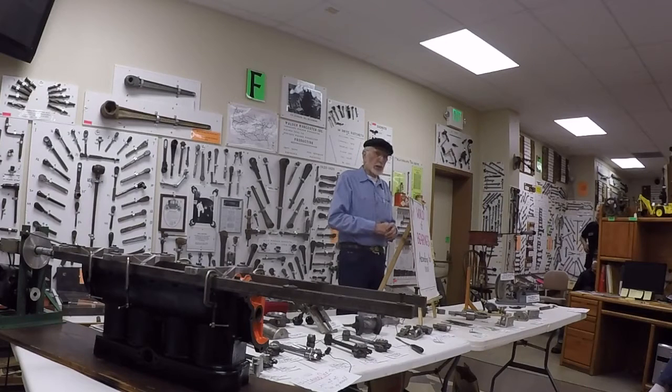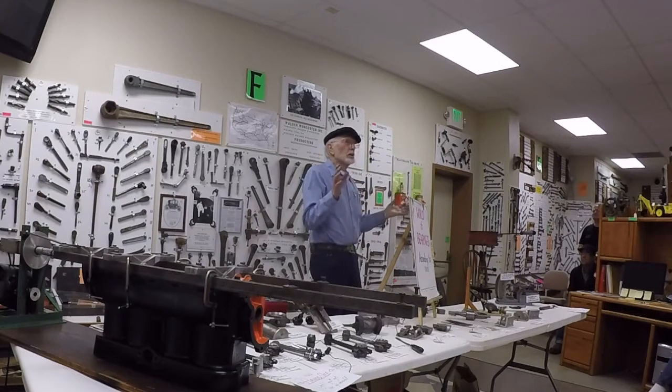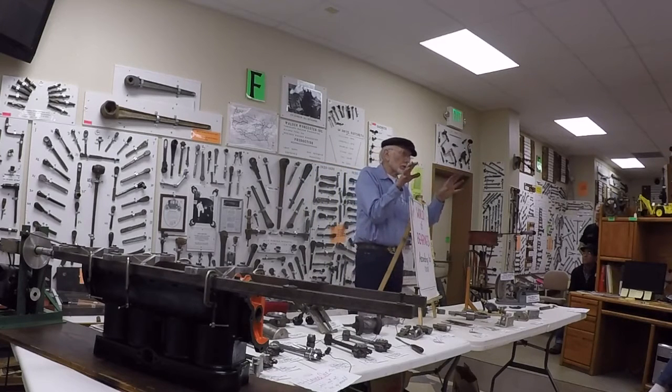I bored a set of Model A rods in the middle of the summer - the sweat was running out of me and I had a light shining on the rods in the machine. Everything was hot and the things expanded up, and then when it got back to about 70 degrees, the things were like a thousandth small. So I dialed it back in and shaved that out of there.